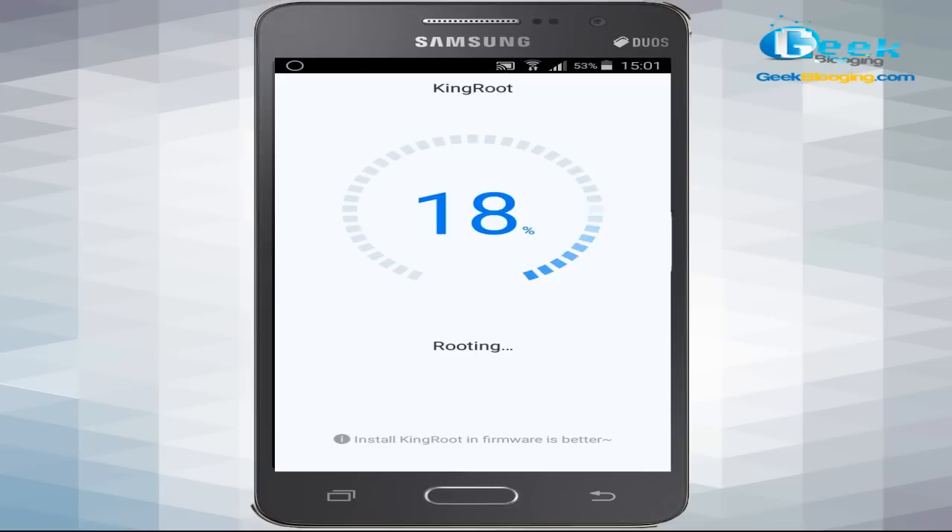The app says root access is unavailable, so just click 'Try to Root' and wait until the process is done. During the rooting process you will see a circular progress bar on your smartphone or tablet, as shown in the video. Just wait until the process starts and completes.